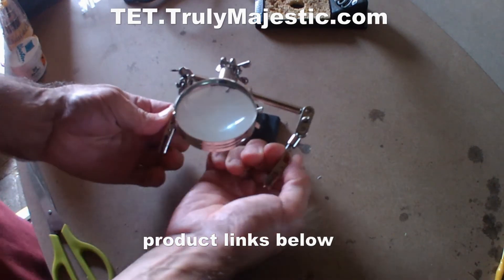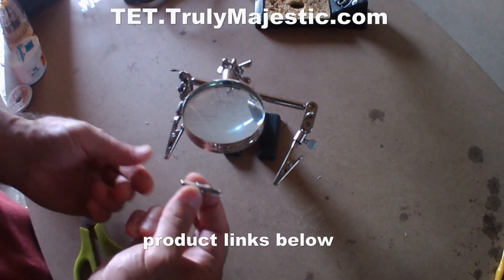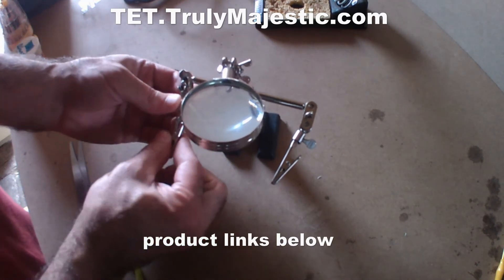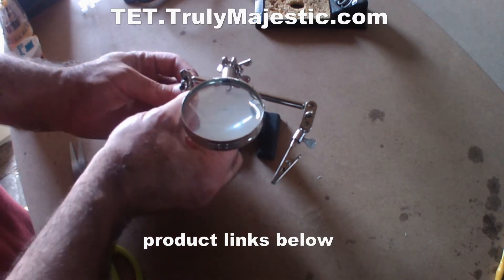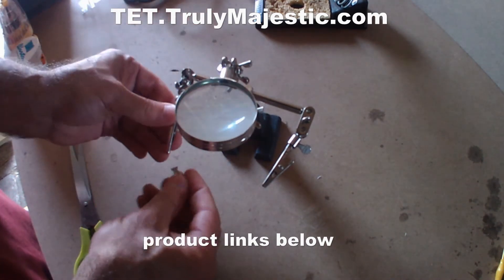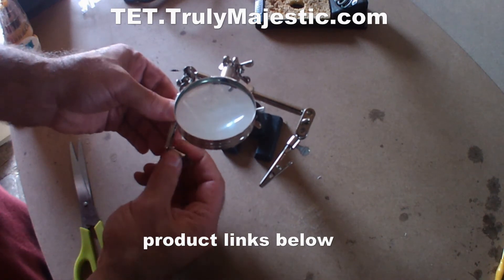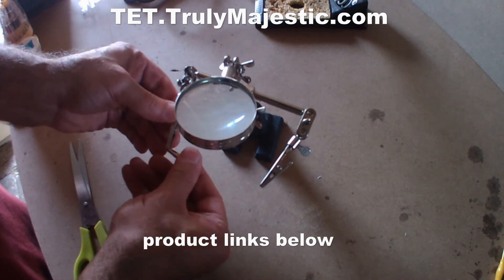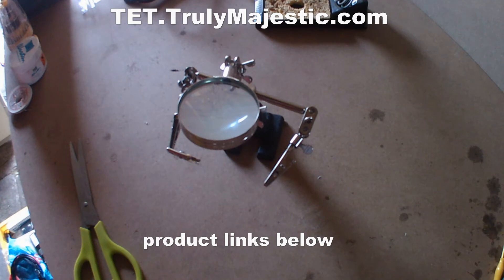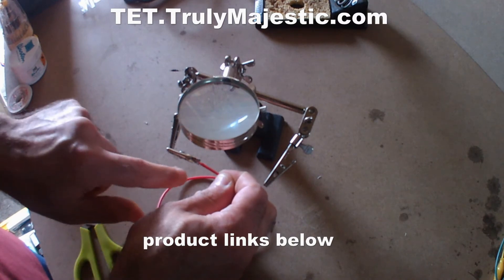Crocodile clips here, crocodile clips here to hold anything you want to solder. Let's say I want to solder this crocodile clip itself. I have to twist these a little bit, set that in here — for instance, this way. And then if you want to solder the wire there, then you can do that.